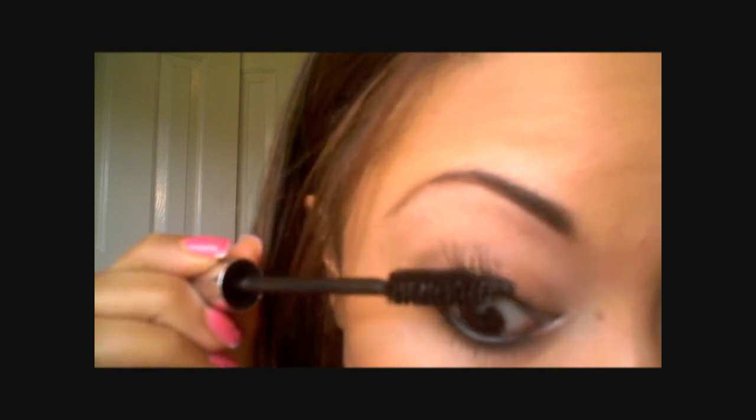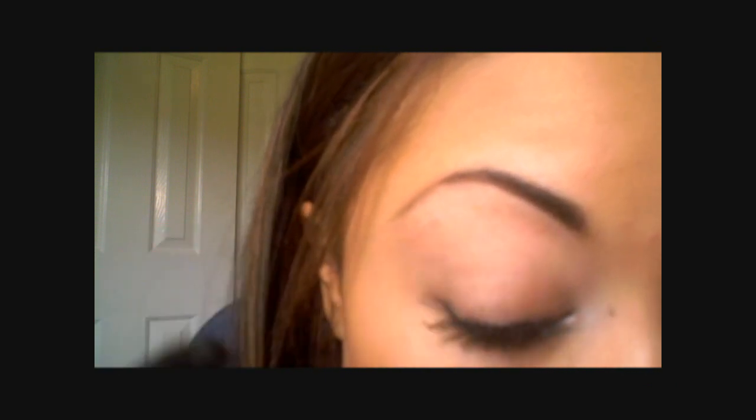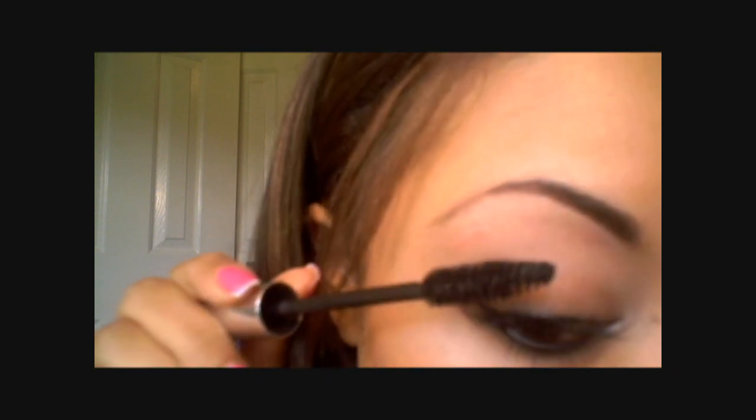I'm going to be using Dior Show Mascara. It's going to build a really thick, nice lash and it's going to be a good base because I'm actually going to do another mascara over top of it. The reason why I'm using three different products on my lashes is because they build really well together. Sometimes if you want a thick and a longer lash and you use one product, you end up with really clumpy looking lashes that flake. But whenever you layer your products, you tend to get the best of both worlds — a dramatic lash plus a long lash without any of the flaking, because the formulas are all made differently.